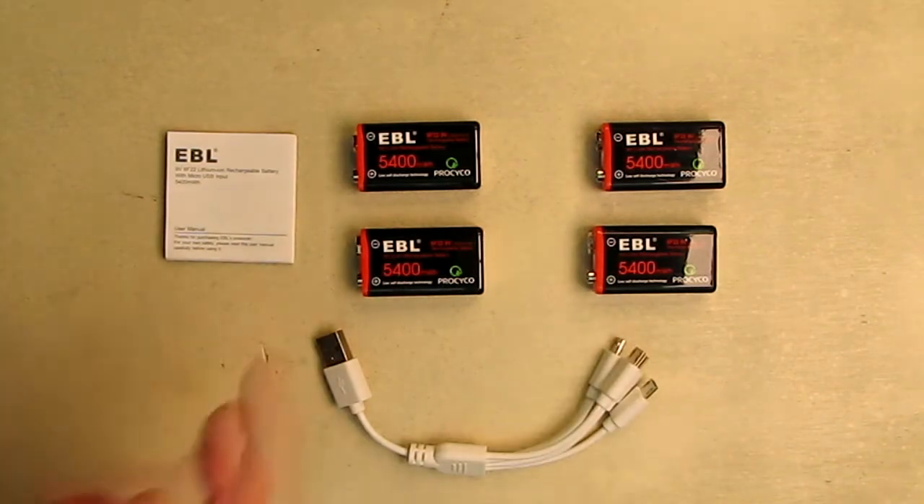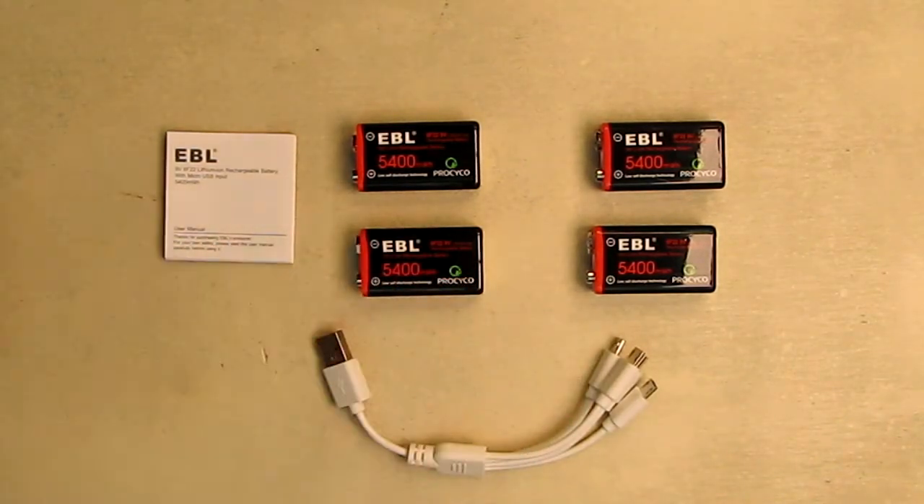This is a four pack and it comes with a little instruction booklet. The company EBL provides a one-year warranty on these batteries, which is great.